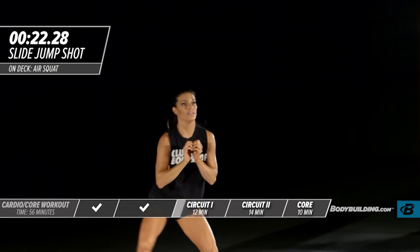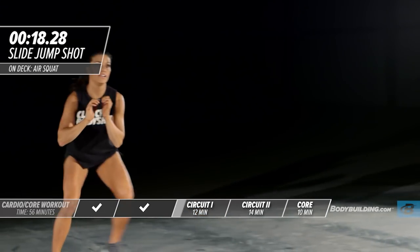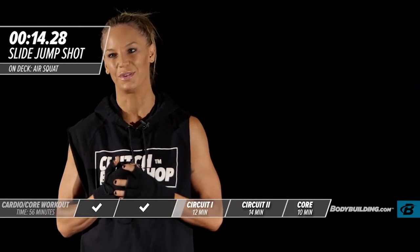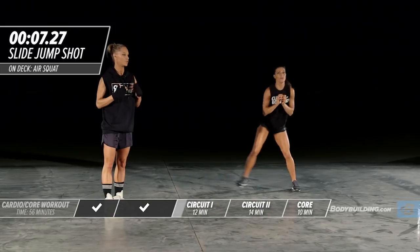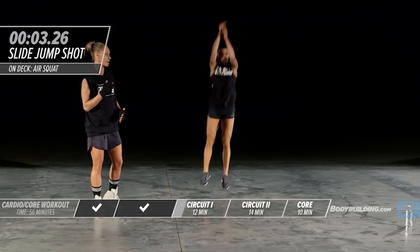This is going to work the quads, explosive movement, and the upper body. It brings you right back to the old school gym days. I love doing cardio workouts that aren't just treadmill or step mill — these sorts of movements are completely different and take your body completely out of its comfort zone.